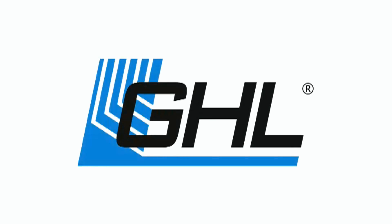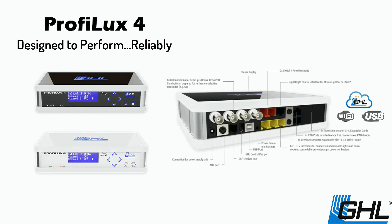GHL is widely recognized for the most reliable and future-proof aquarium controllers, dosers, and aquarium LED lighting on the market. Designed and manufactured in Germany, all GHL products are built to the highest quality and standards. The GHL Profilux 4 raises the bar to a whole new level — featuring built-in Wi-Fi, it can be connected to your network wirelessly and monitored from anywhere. With integrated ports for temperature, pH, ORP, conductivity, and dissolved oxygen, you can monitor virtually anything. Built-in expansion ports and optional flow sensors allow it to scale to meet the needs of even the most advanced aquarium installations.